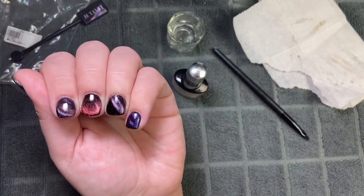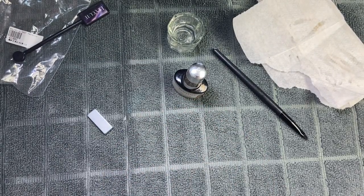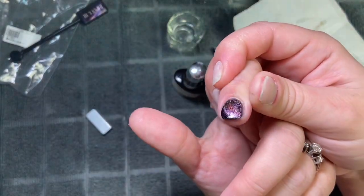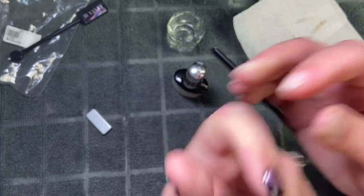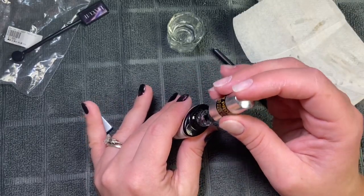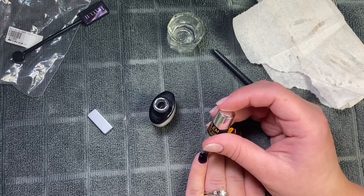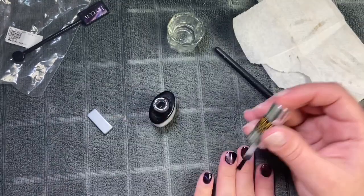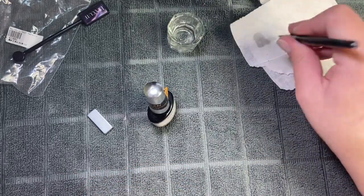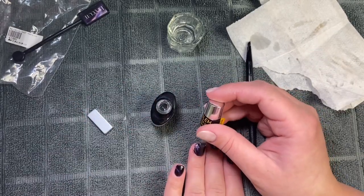My last nail is all done and completed with all four of the cat eye colors. When I was finished with that finger I cured my whole hand for a full 60 seconds. Now I'm going in with my Model One's gel top coat and applying a thin layer to all my nails, capping my free edge. Let me know what you think — do you like the cat eye polishes? Do you like any of the designs? Which one is your favorite? I love the middle and the thumb. I think the black hole design is just so cool.